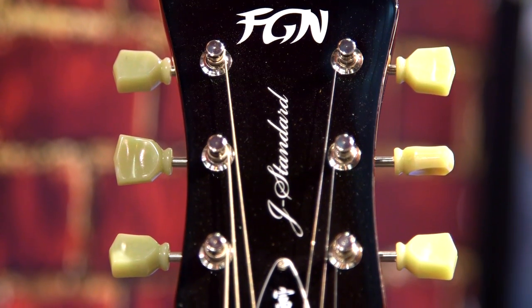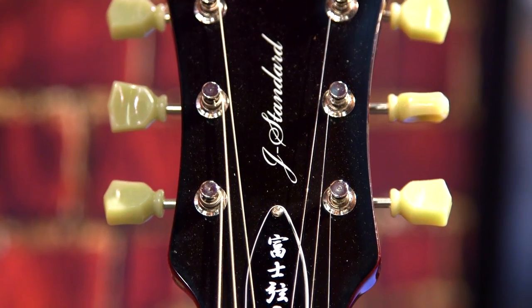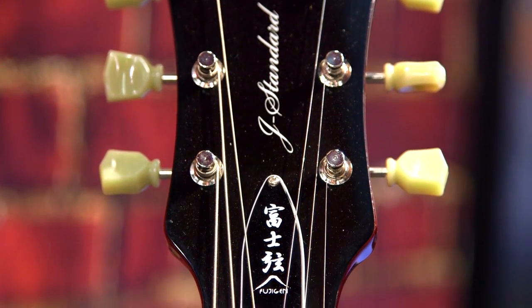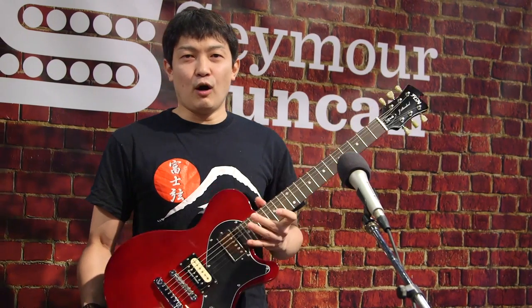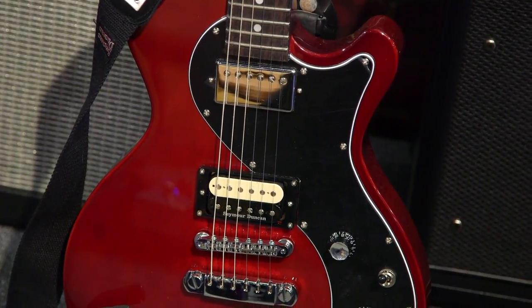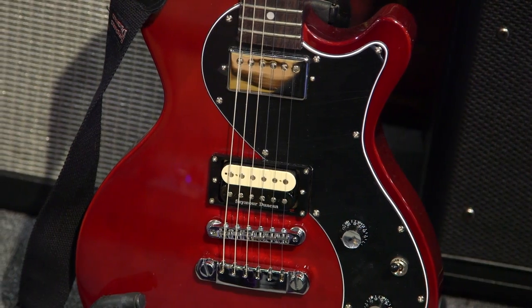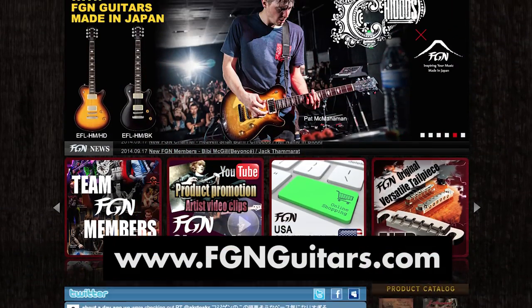Hopefully everyone likes it. This kind of guitar is available in the USA from 2015. All Fujigen guitars are everything made in Japan — handmade. Everyone can get one very soon. If you have any questions, please stop by our website at FGNguitar.com. Thank you very much.